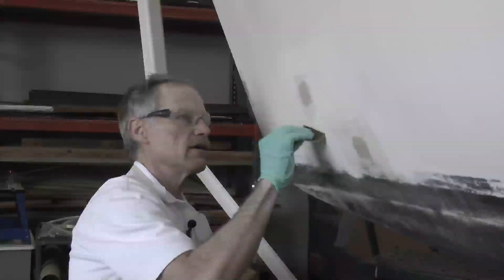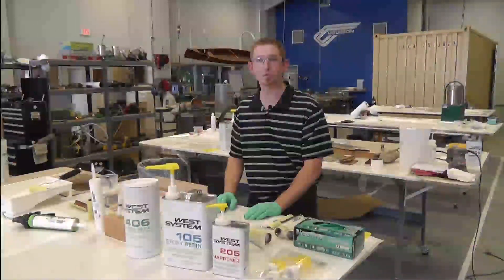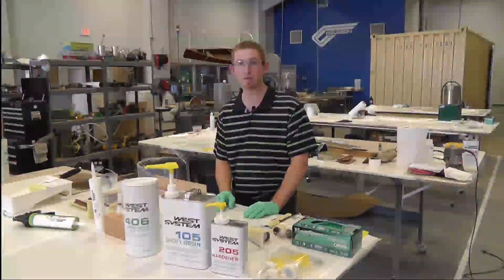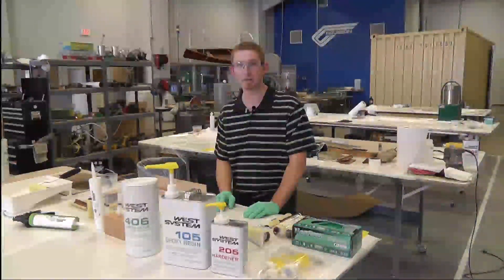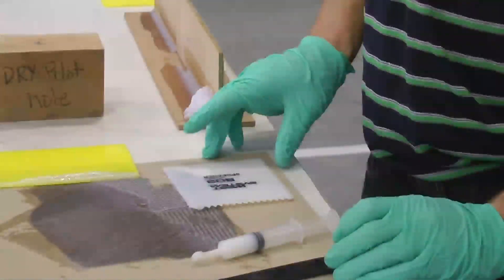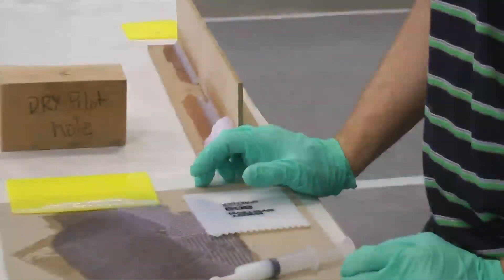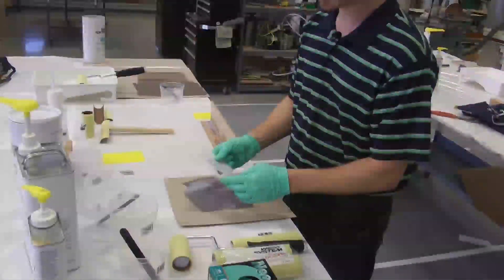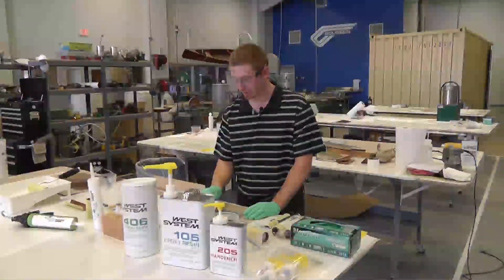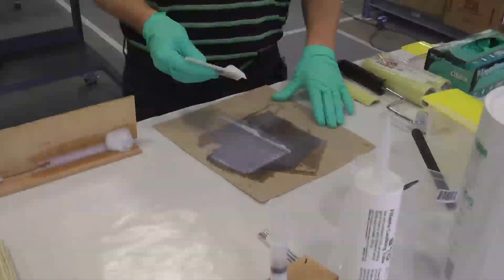We've been talking a lot about coating with unmodified epoxy, but we do have tools for thickened epoxy — adding different fillers and modifying it. One of those tools is our 809 notch spreader, which has different notch thicknesses depending on the application and how thick you need to apply the epoxy. It's as simple as spreading it at a low angle and moving it over the surface.